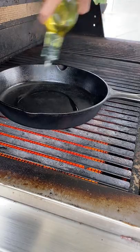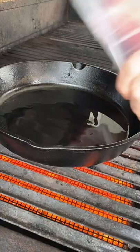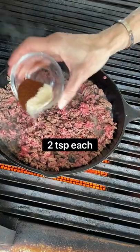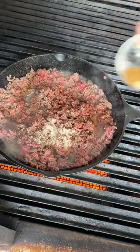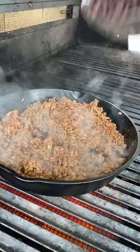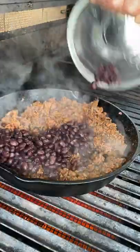Medium heat. Two tablespoons avocado oil. Add the beef. Season with salt, pepper. Break it up. Two teaspoons chili powder and garlic powder, one and a half teaspoons each of cumin and onion powder. Sauté one to two minutes until fully browned. One and a quarter cup black beans, drained and rinsed.